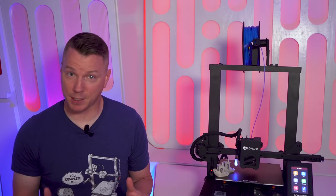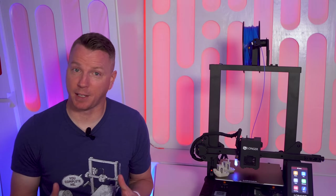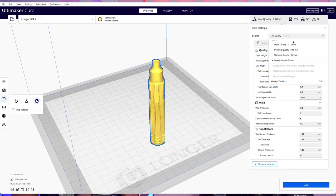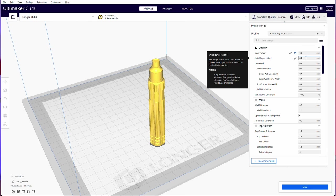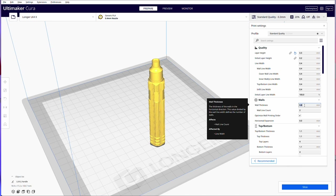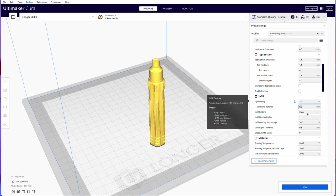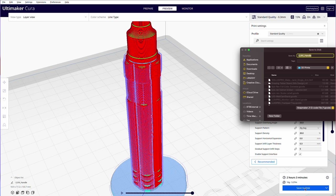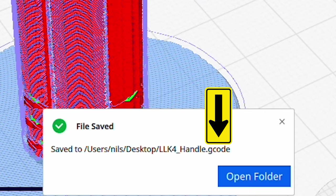The slicing software will either come with your specific printer settings already installed, or you'll have to add the printer yourself and input its specifications. Then you tell the software how you want to print the model — how strong it should be, how smooth or rough, what filaments you're using and what temperatures they need. The output file the slicer saves is called a G-code file in most cases, though sometimes it's a .g or .gx, which are derivations of G-code.